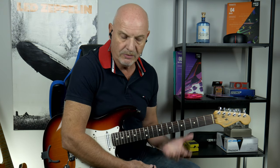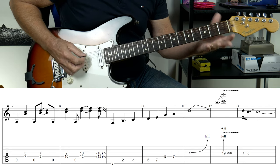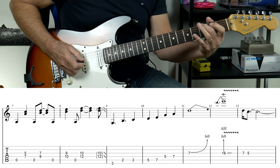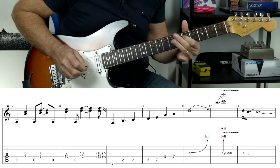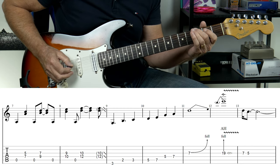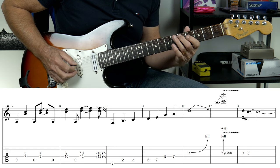From there we go into this lick. Because he's come from the last one, the fourth one, he does one on that, and then he does a slide down from the 12th fret, sliding down to the G. We slide down to the G on the third fret, crossover to the A string, and we're going to play a 2-3, up to the 5, to the 7.